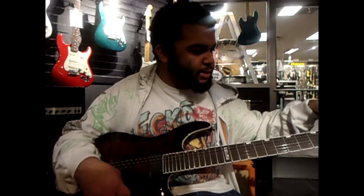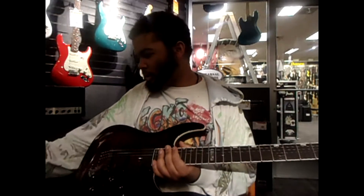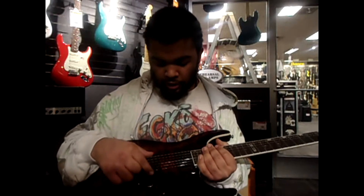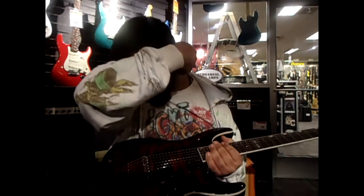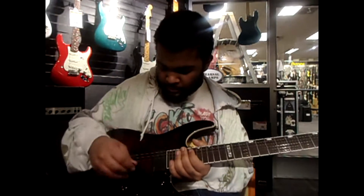Another thing about this is that on this one, on the 300FM you have 81s. On this one you have an 81 right here in the bridge and 85 in the neck. It's a very popular pickup — very Zakk Wylde pickups.